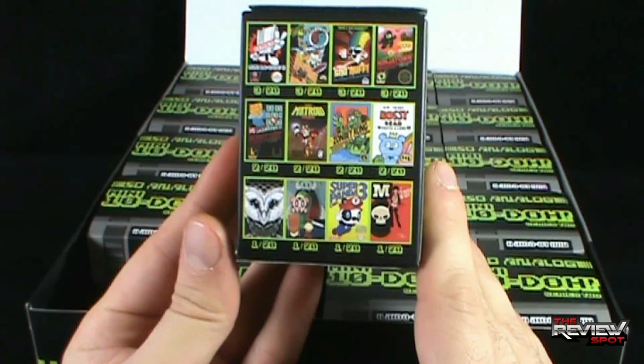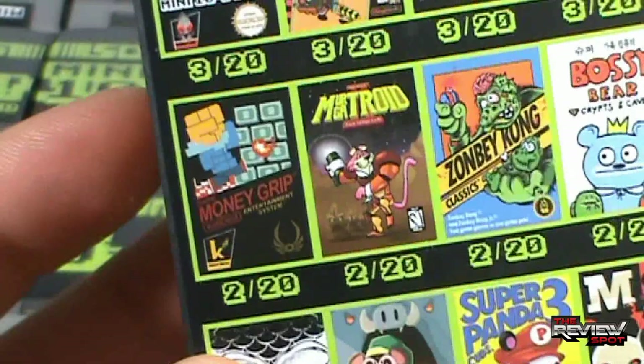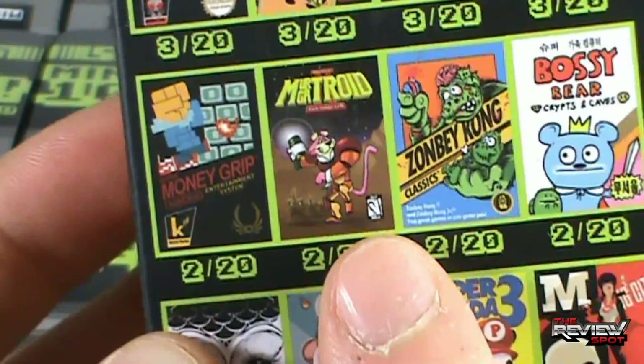There's the ones on the back there. All of these are really cool, especially that one — that looks like a playoff Metroid. There's Money Grip. This one looks really interesting — Zombie Kong, I wouldn't mind getting as well. Anyway, let's start this review, opening up the first box — find out which one we got.